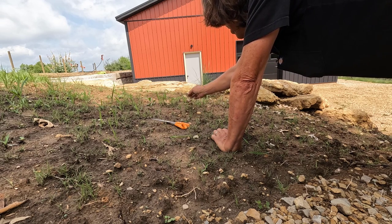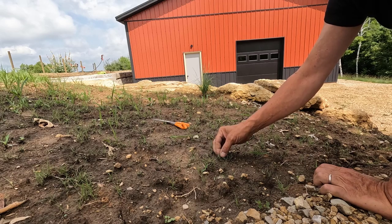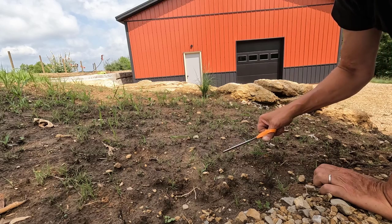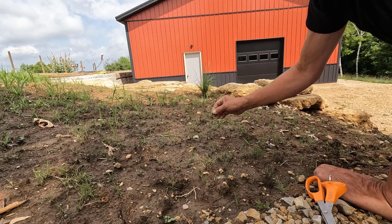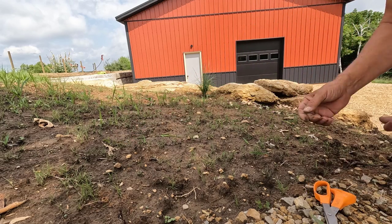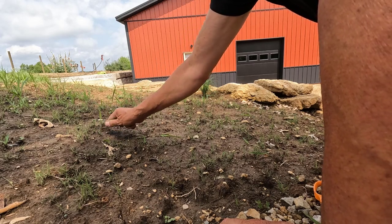Once I come along and spray this, all of these weeds are going to die anyway. There's one right next to a plant — yep, that's going to yank the plant right out — so we'll cut that off. This is a tedious job. I chose an overcast day to do it but the sun is starting to come out. I'm in the shade of the tree right now, so it's going to warm up in a minute.